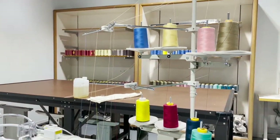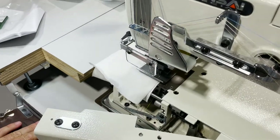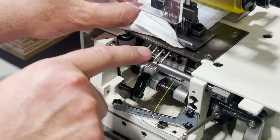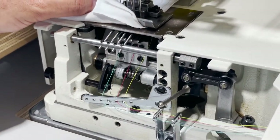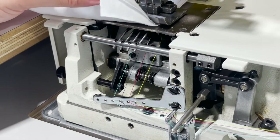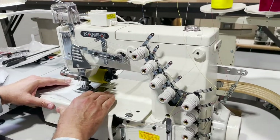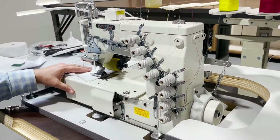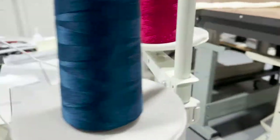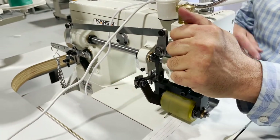This is a chain stitch, meaning thread comes from the top needle and thread goes from the bottom loopers. If you want to take a look, you open this up — by the way, this is a fully submerged table. You can see these beautiful loopers. It's a chain stitch, meaning you keep going — you don't need to change any bobbin or bobbin case. It's not a lock stitch, it's a chain stitch.